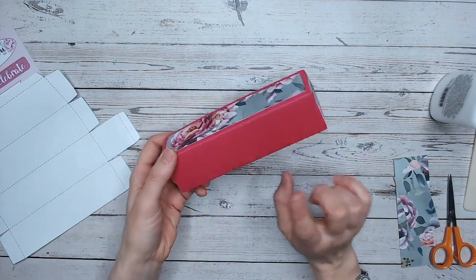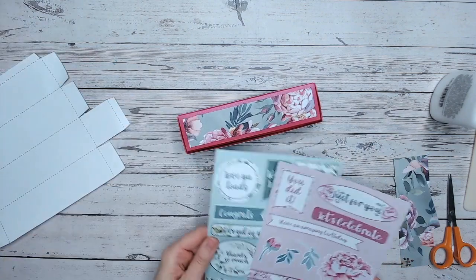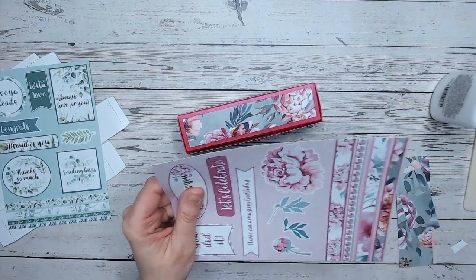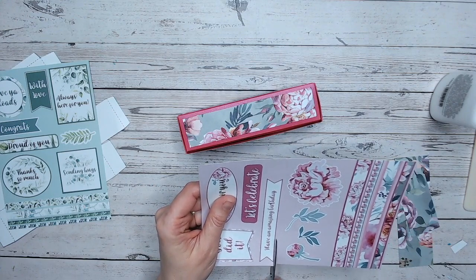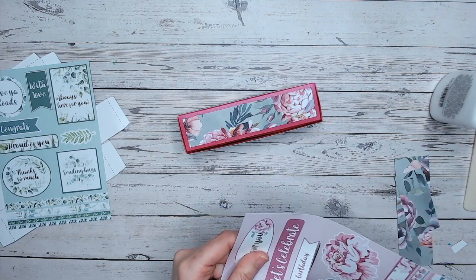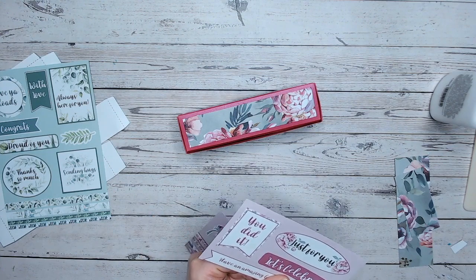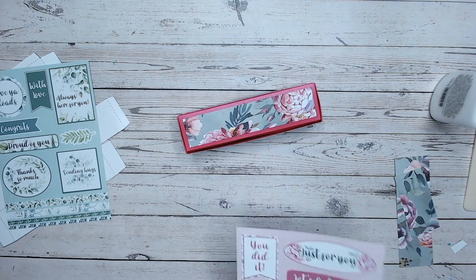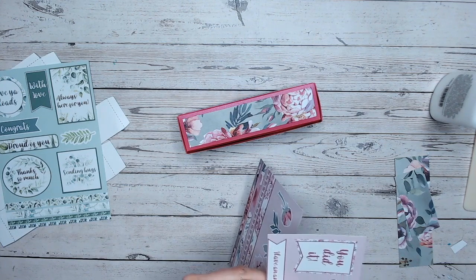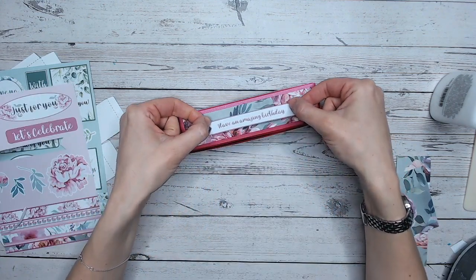So now I've covered the box — all but the base — with the beautiful paper. I just need to find a sentiment. I love the green ones but I think the pink works better, and there's actually a long thin one here: 'Have an amazing birthday' — that's going to work really well. The white will pop against the dark colors in the papers. I'll cut this out, adhere it on, and that's actually holding really nicely on its own without needing any ribbon or twine. But certainly if you want to secure it — as a table favor with a few chocolates — some ribbon around there would be beautiful.